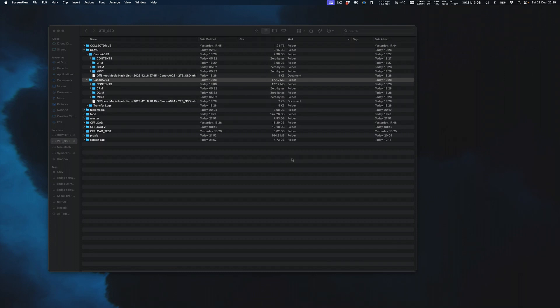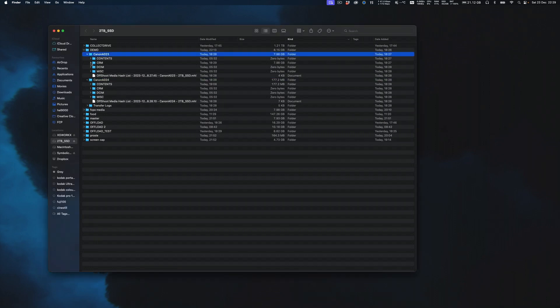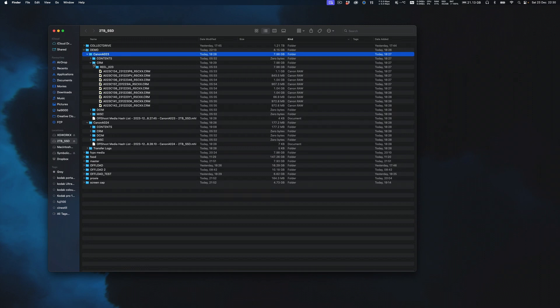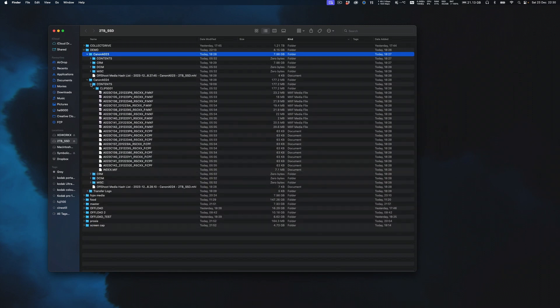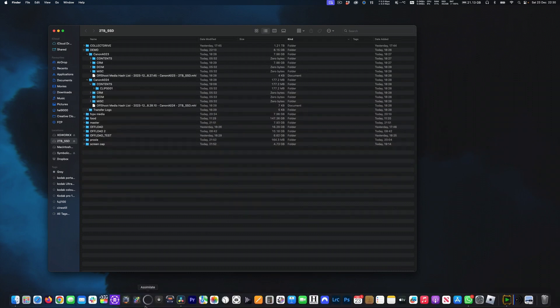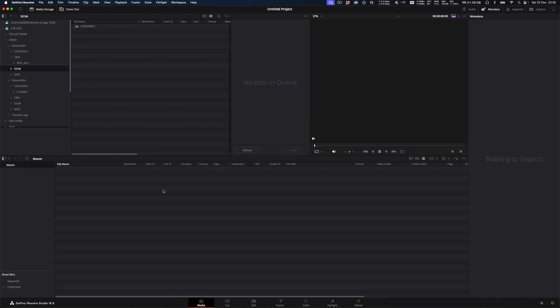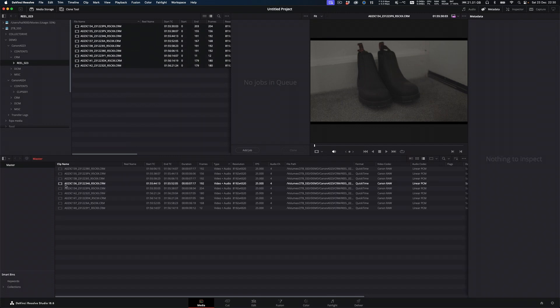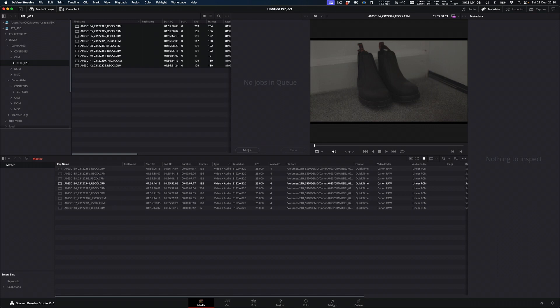Another proxy workflow setup with the Canons. So we've got card A023, which has the CRM folder in it with my master RAW files. And here's the second card, A024. In the contents folder, it's got the XAVC clips — MXFs — which are the proxies. So we're going to do this in DaVinci Resolve. I'm in the media pool here, and I can see my demo folder. Here's my A023 with my CRMs, my RAWs. So I'm going to bring my RAWs into the media pool.